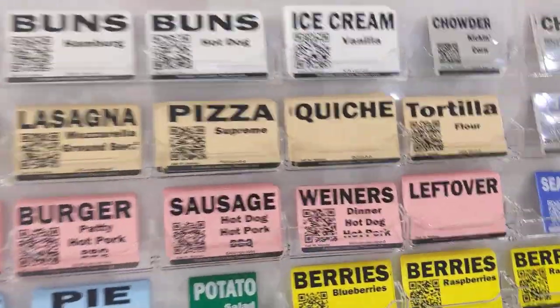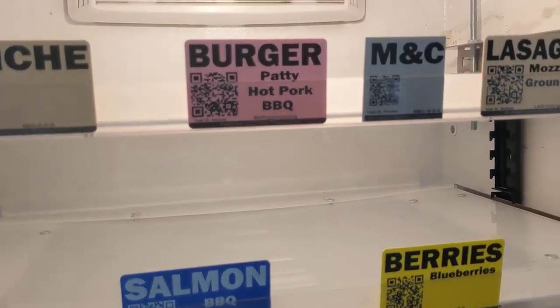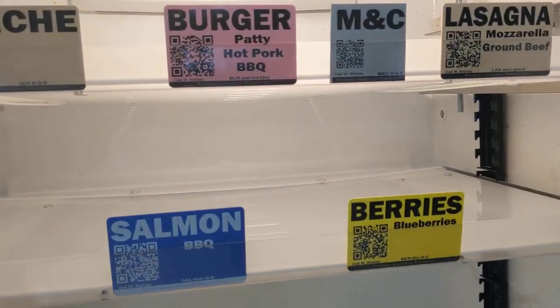We're going to show you how you can use these. Basically, you can slide them onto the shelf because in the front of the shelf there's a label holder. This way you can see what you've got and keep it nice and organized.